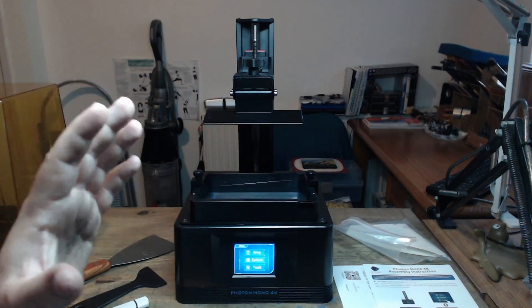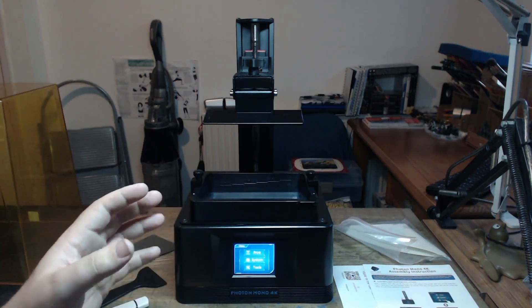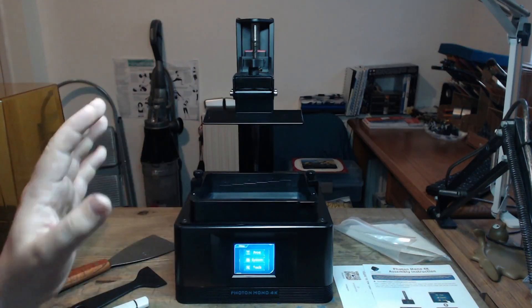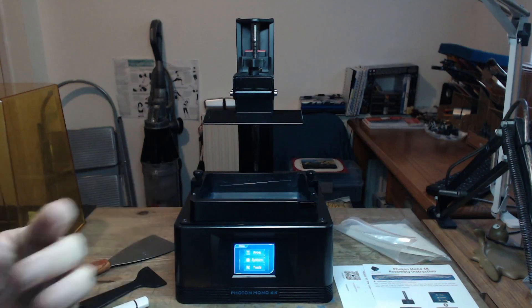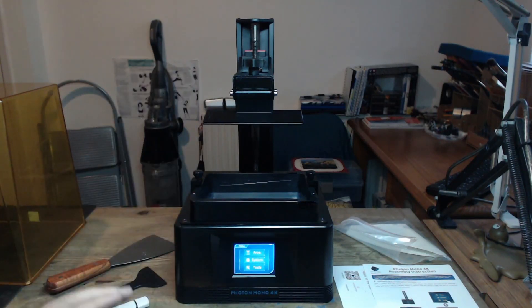Whenever I get a fault with my printing — like slips or tears or anything like that — that's normally on me. I haven't sliced the files correctly, I haven't worked the files properly. It's 9 times out of 10 on me, not the printer.